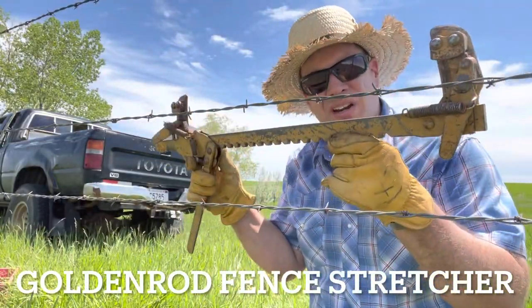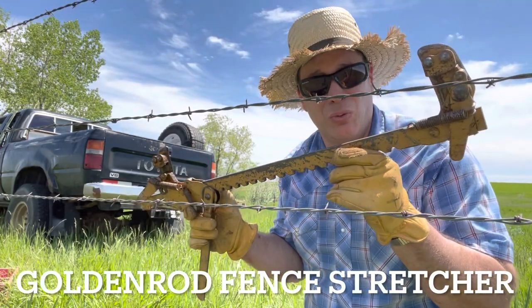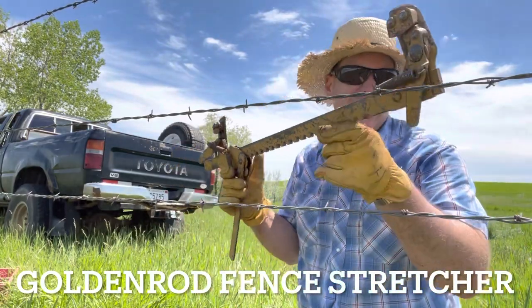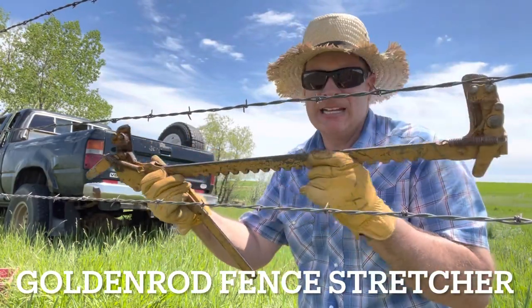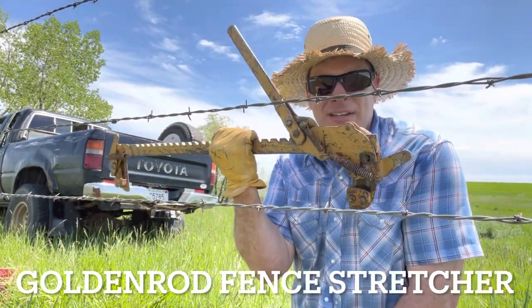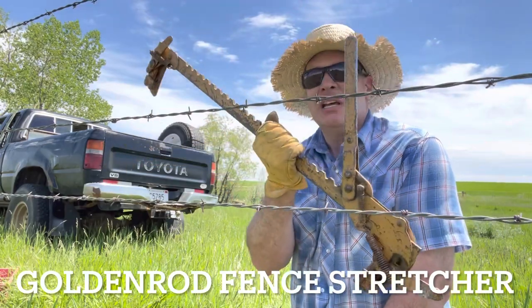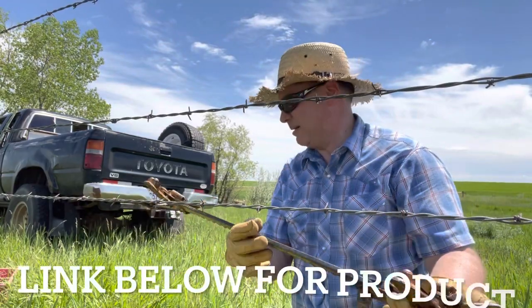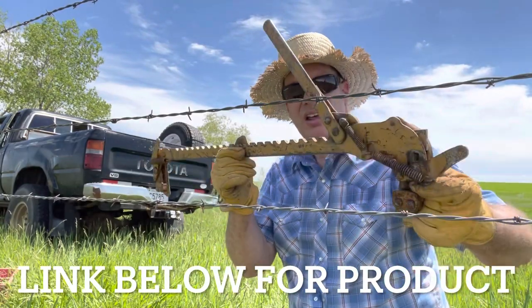This is what they call a western fin stretcher. I've had this one for a number of years. My original one is in one of my pickups somewhere. This is a northern fin stretcher. Not everyone's used to this — I know some of my European friends have never seen any of this, so they ask me all the time what I'm using. It's just a fin stretcher to us. This one I believe is made by Goldenrod or something. I'll try to put a link down below for y'all to get this off of Amazon.